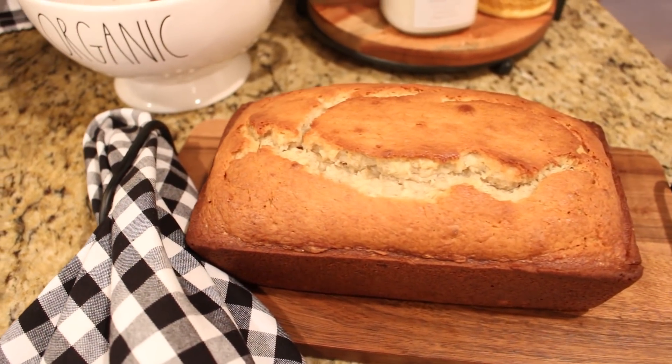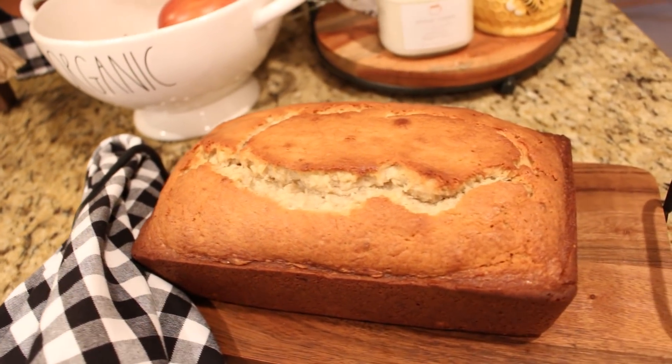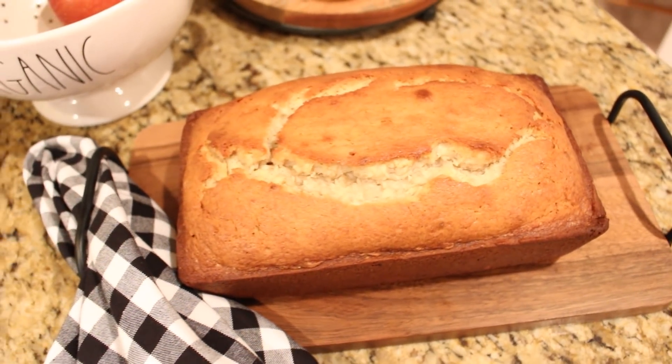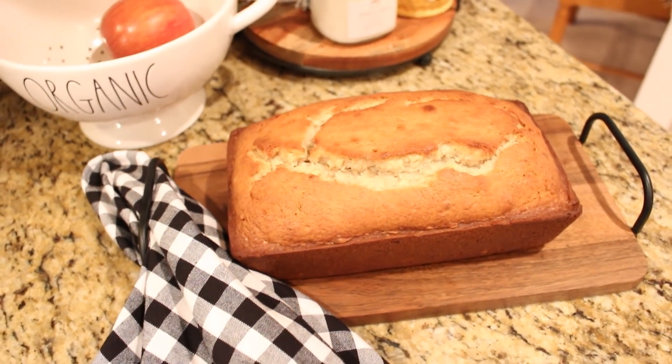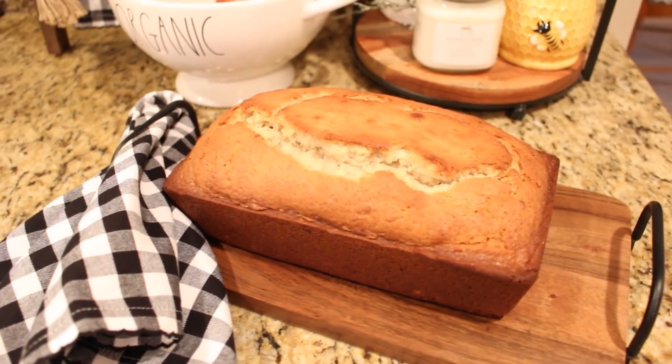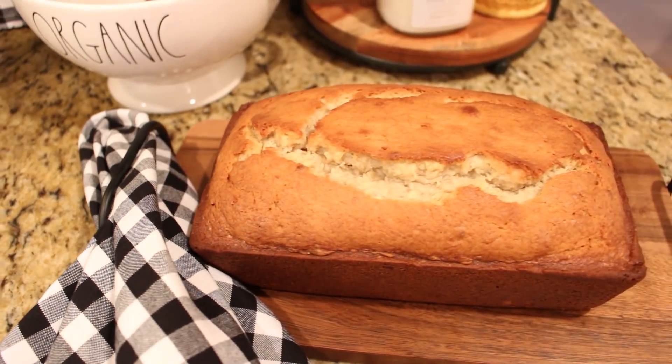This recipe makes two large, beautiful loaves of banana bread. They freeze well and they make really delicious French toast. Check down below for the link to this recipe and any other links mentioned in today's video.